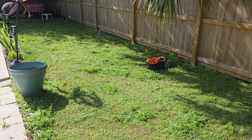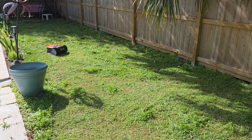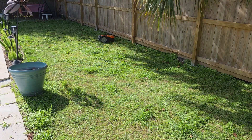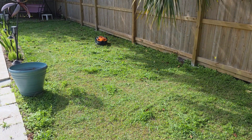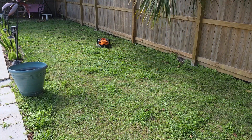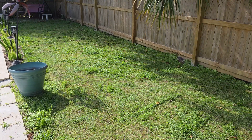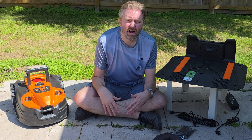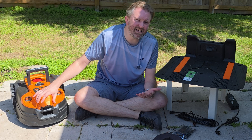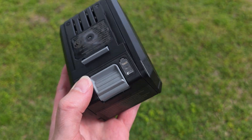It does have an IPX4 weather rating, so you can leave the docking station outside and it will handle light rain. It even has a rain sensor. You can set that up for a delay — if it detects rain while mowing, it will delay the next mow by however long you want, like an hour or two. If you know you're going to get some super strong storms, I would just bring it in just in case, especially if there's any standing water. But it can handle light rain with that IPX4 weatherproof rating.